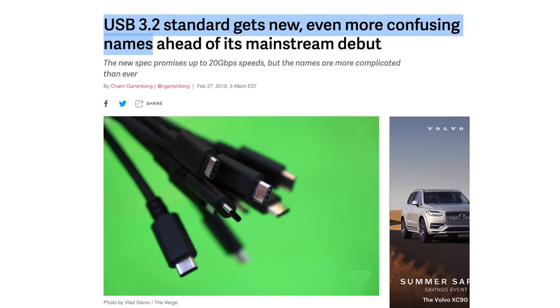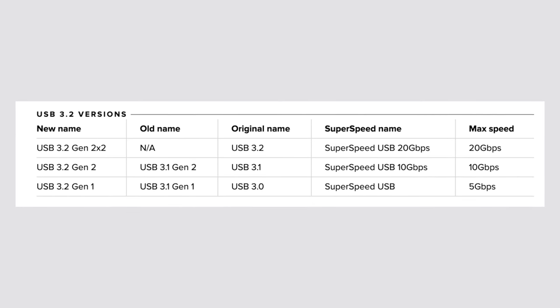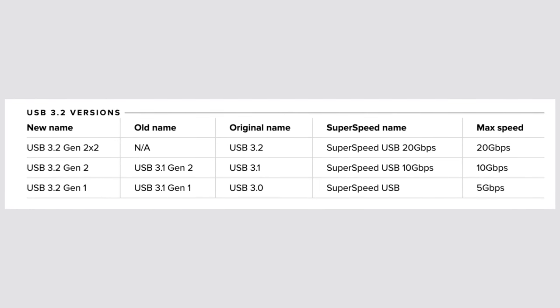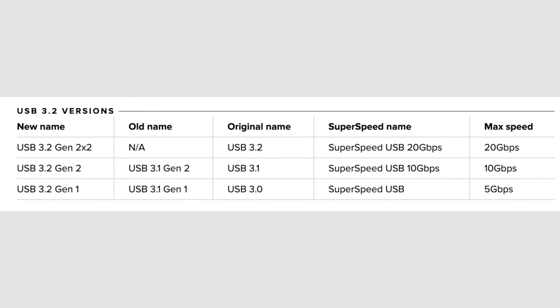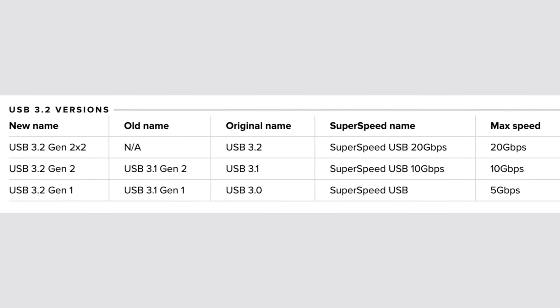Digging deeper into USB-C, there are actually different transfer speeds that are supported with really confusing names that were recently updated for the second time, and ironically they're still confusing. There's USB 3.2 Gen 1, which supports a maximum speed of 5Gbps; there's 3.2 Gen 2, which goes up to 10Gbps; and there's 3.2 Gen 2x2, which goes up to 20Gbps. The only way to know the difference is to check the specs of your computer.